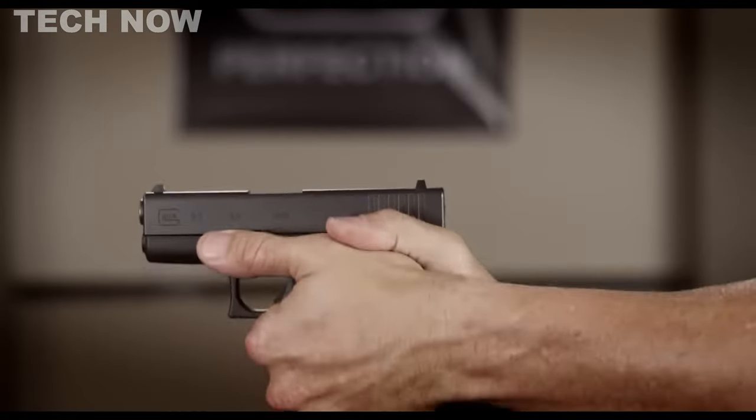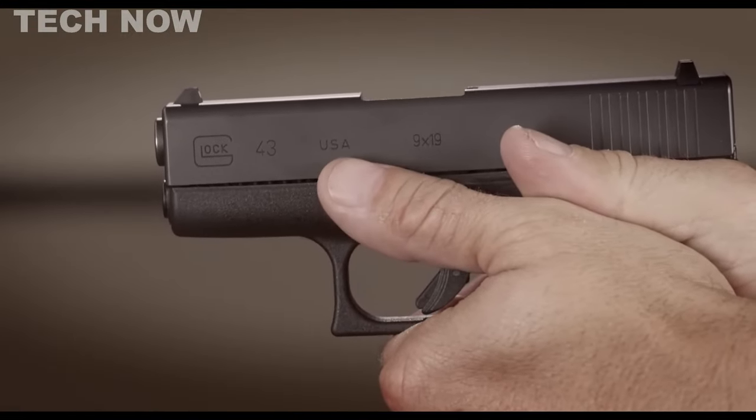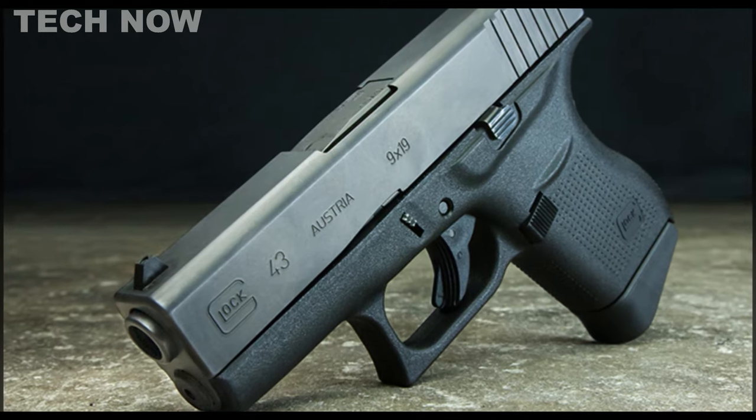The Glock 43 features a polymer frame and a steel slide, distinguishing it from other Glock models as a single-stack pistol, resulting in a smaller size for improved concealment.